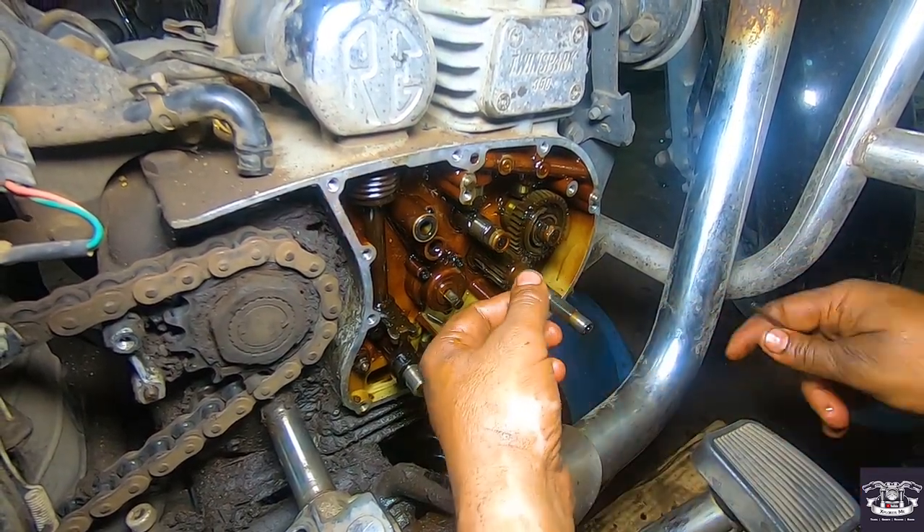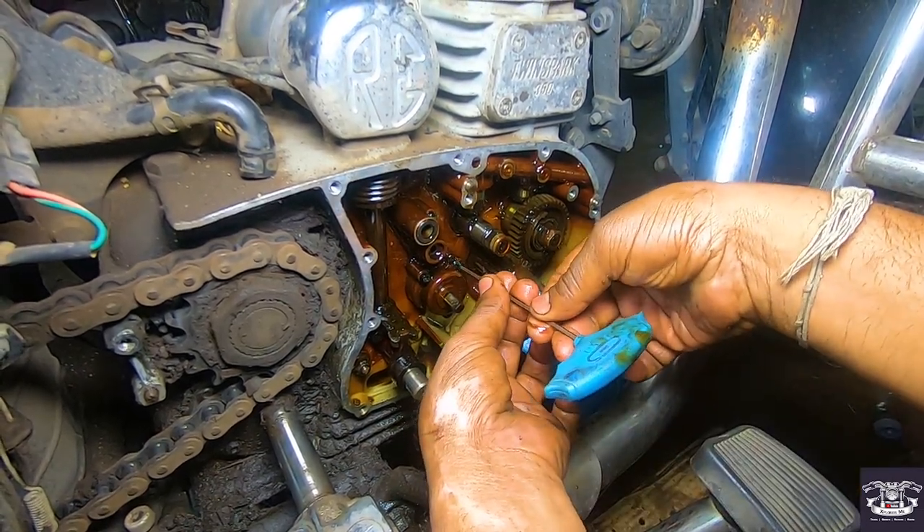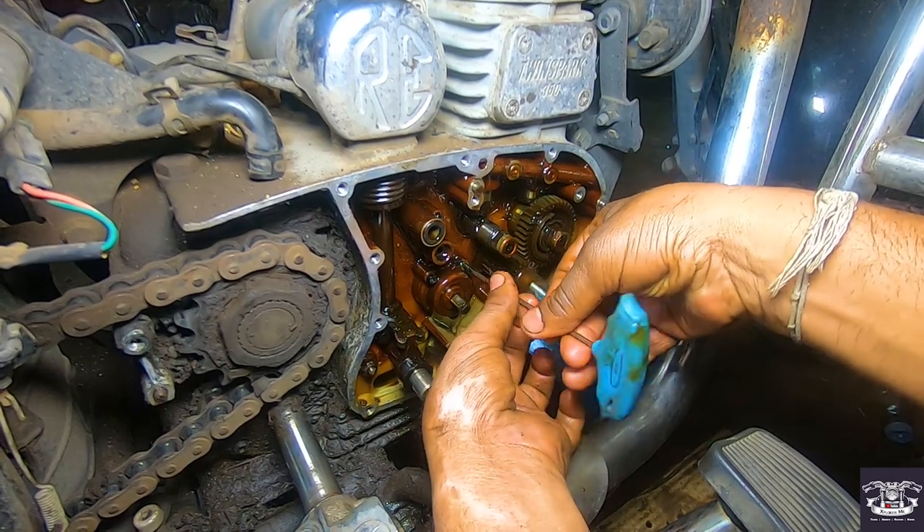The oil pump is being released. As these screws are released, the whole pump will come out. I will show you the old pump.